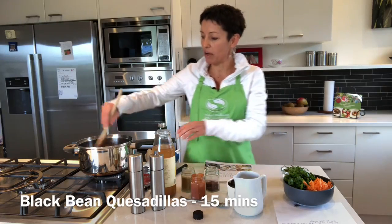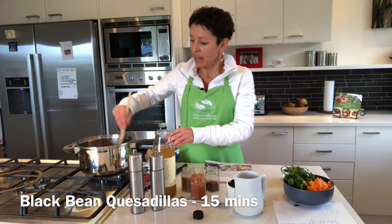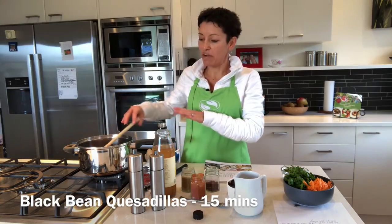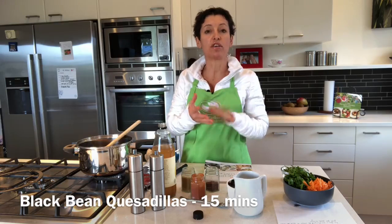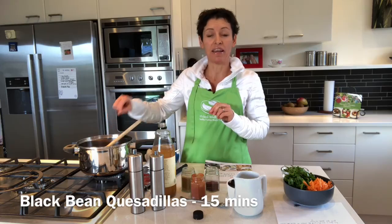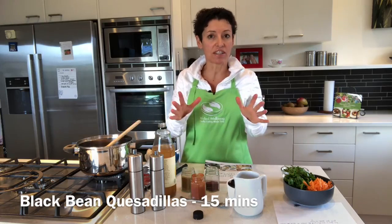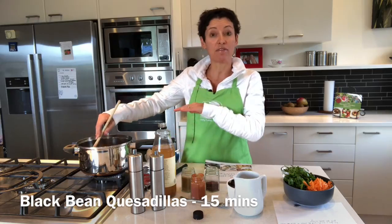What I've already got going in my pan here is one red onion finely chopped, one stalk of celery, two cloves of garlic, and I've also got two rashers of bacon in there. If you're vegetarian, just leave out the bacon — no problem at all — and lightly pan fry that.